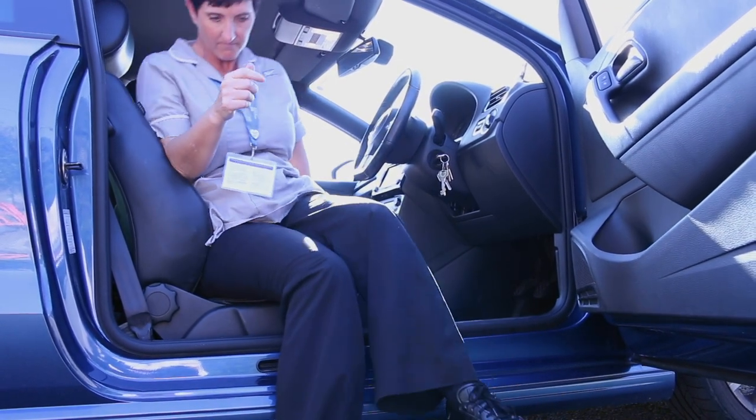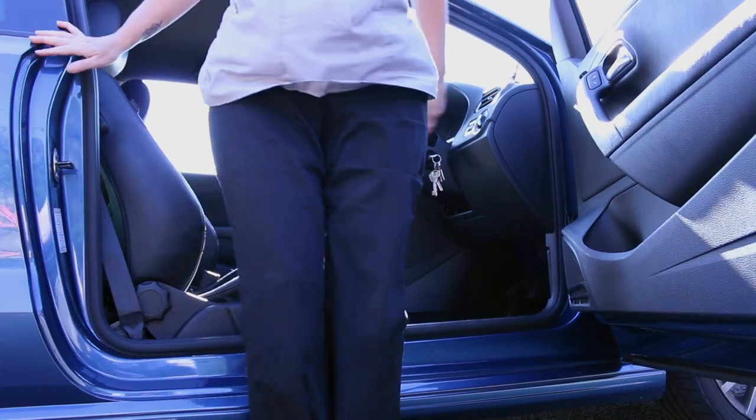Then turn to pop both of your feet outside of the car, stand up, and use the side of the car for a little bit of support again if you need it. Thanks for watching — sit comfortably and please drive safe.